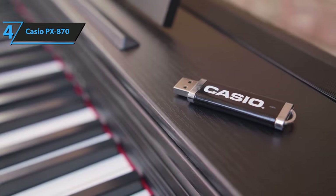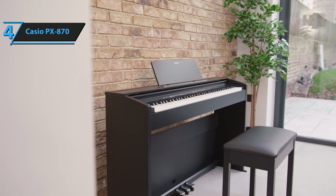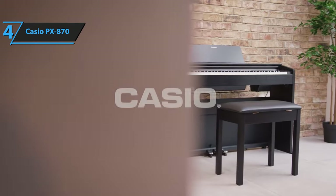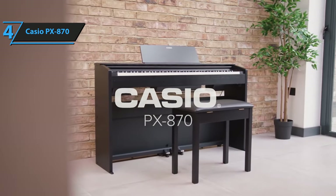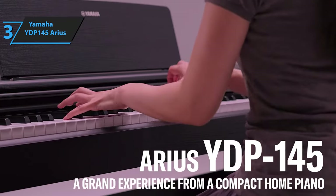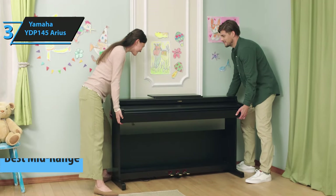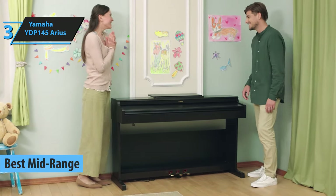Ten recordings of live orchestras with high-quality sound are installed. Pianists can play along with the recordings and enjoy the feel of being part of a magnificent performance. For the listed price, you can't beat this one. The next product on our review list is the Yamaha YDP-145 Arius, which justifiably took the title of the best mid-range digital piano on the market in 2023.